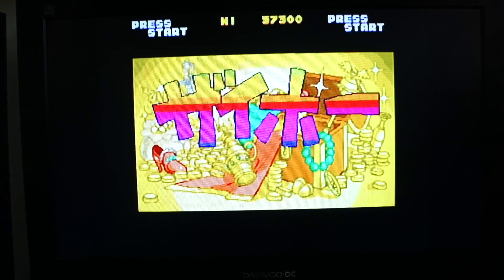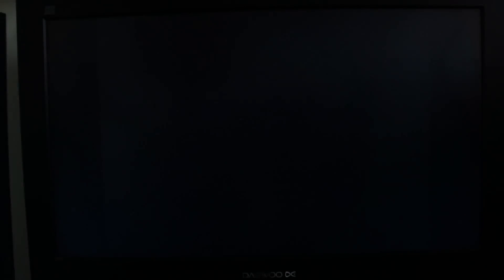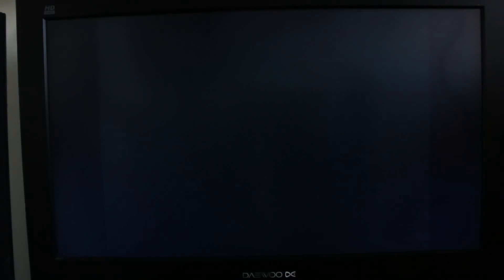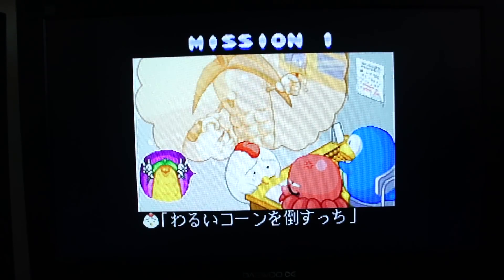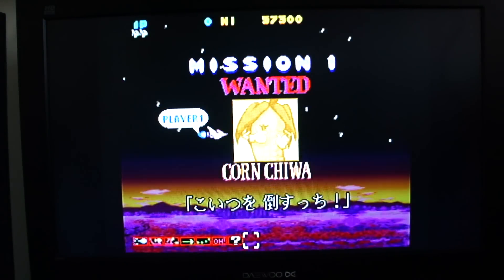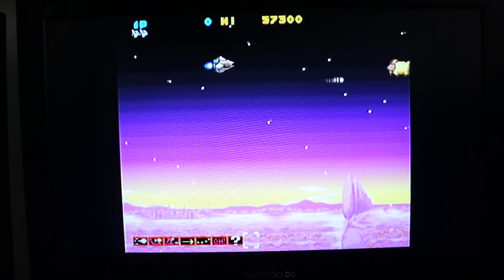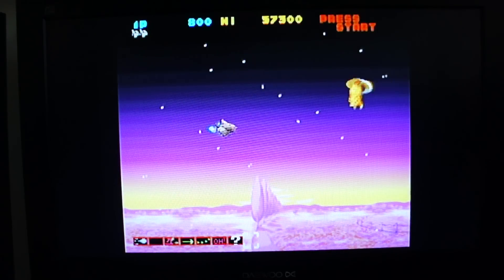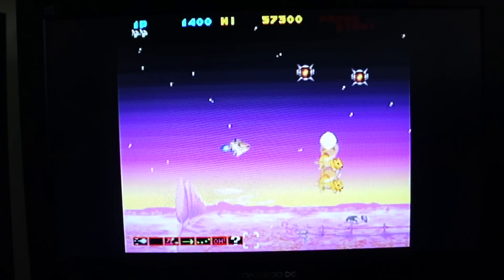Okay, this is Sexy Parodius — a game I've never played but I've heard all about. Apparently it's just a shooter game but with some silly graphics. I think it's basically Nemesis. That's a sweet corn talking to a pea — or is that a chicken? Corn TV. I'm shooting goats and sheep, no less.